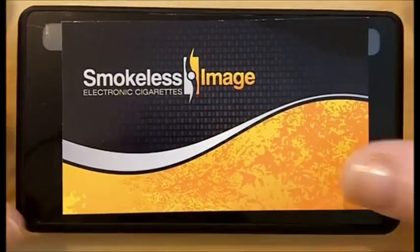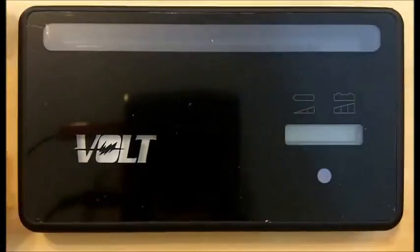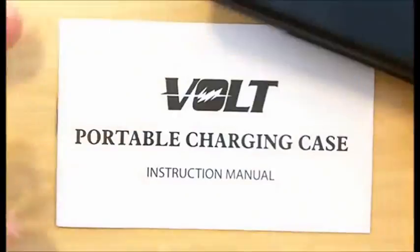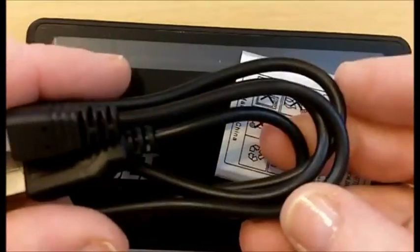This is the Volt Slider PCC. It comes with the Slider PCC, a manual, a battery, and a USB charging cable.